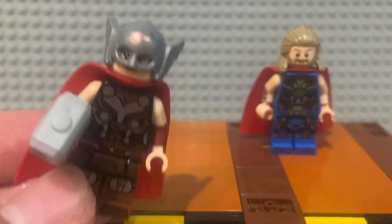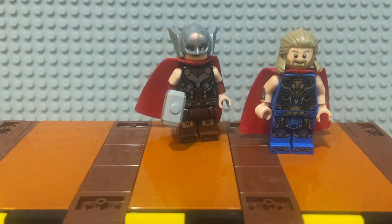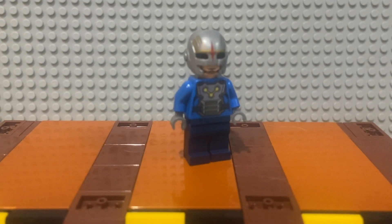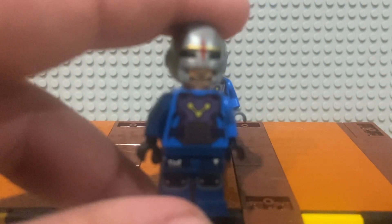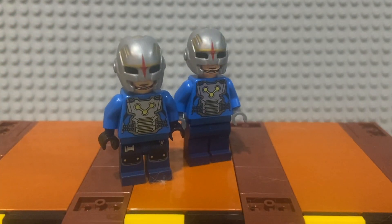Here are both Thors — it would look a lot better if I had my custom Stormbreaker but I'm still working on that. Moving on to the Nova Corps officer. I already have three of these figures and have done upgrades to one of them — that's what it's gonna look like, and now I'll do it to this one.